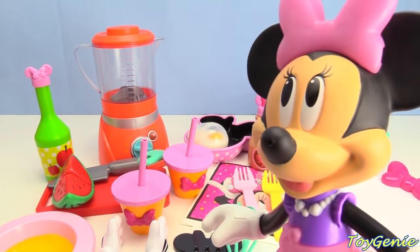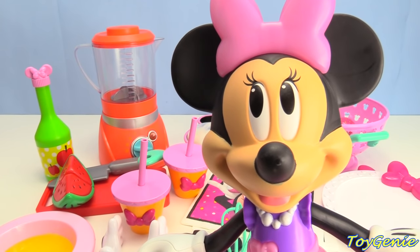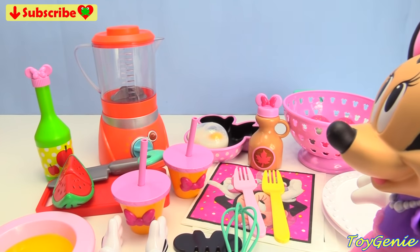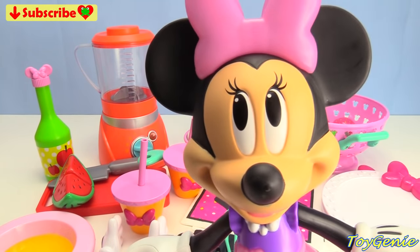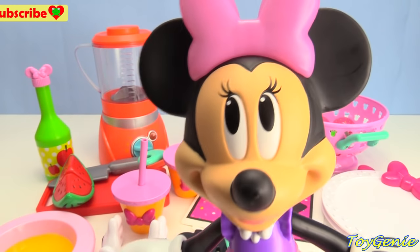Oh, hey Minnie! Hi, I didn't know you were there. What are you doing? Oh, I'm trying to make brunch, but I don't know where to start. Can you help me? Of course I can, Minnie. Why don't you set the table, and I'll help you make brunch. Oh, that sounds wonderful.